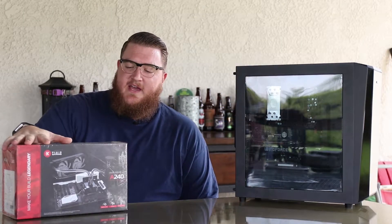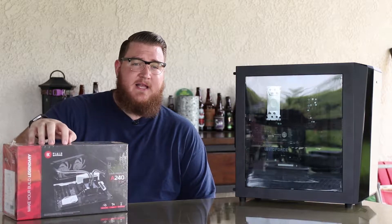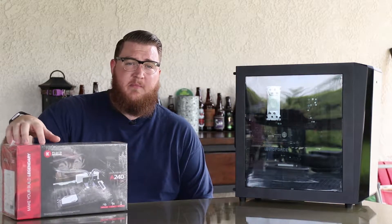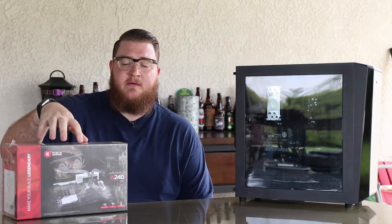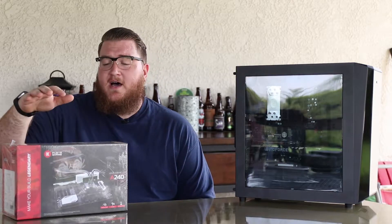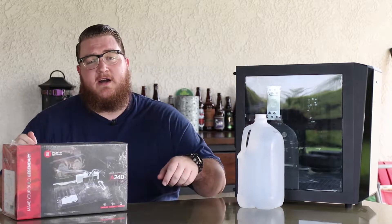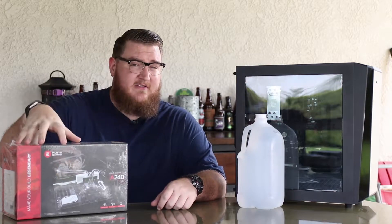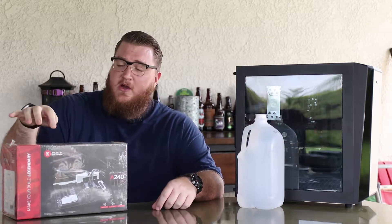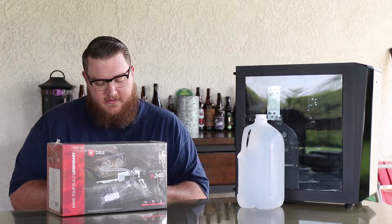We've got the EK A240 kit right here. It comes with an aluminum radiator, aluminum block, tubing, aluminum fittings, and it comes with a DDC style pump that is modified to have aluminum and metal components so you have no galvanic corrosion in the loop. It comes with pretty much everything you need except you're also going to need to pick up some distilled water. That's an important part because this comes with concentrate — you're going to need to add that in and you're going to need to flush the components.